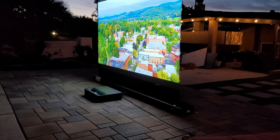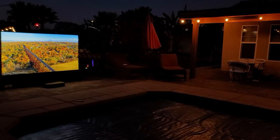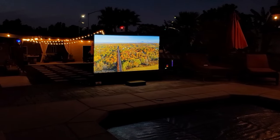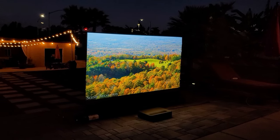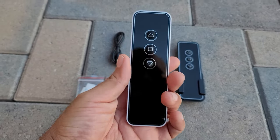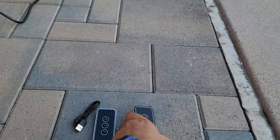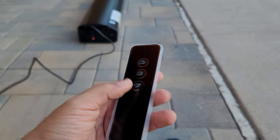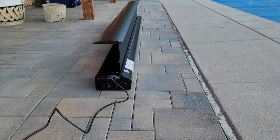It also has ultra wide viewing angles, which allows viewers to spread out while maintaining uniform picture quality. You can have the screen on a tabletop or sitting on the floor — it doesn't really matter because it's very heavy and stable. Now it comes with two remotes with rechargeable batteries via micro USB. One is infrared and the other one is radio frequency. Personally I prefer the radio frequency because I don't need to aim at any receiver — I just press the buttons and it works.